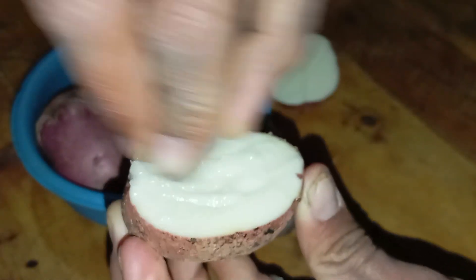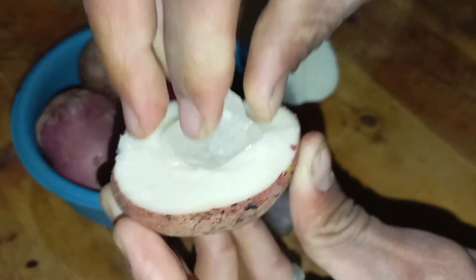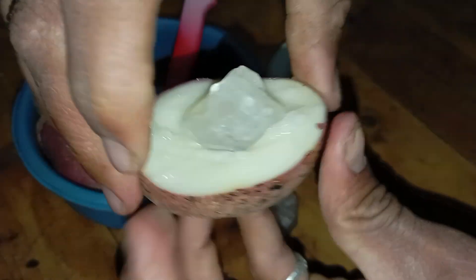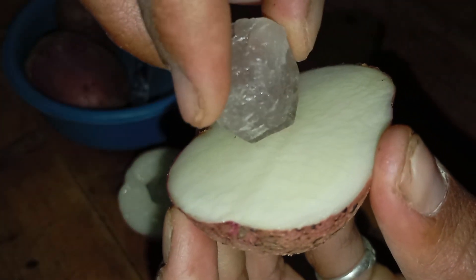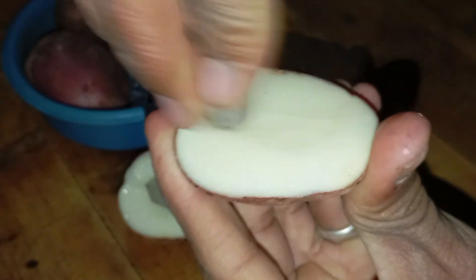Steps: 1. Wash the potato thoroughly. 2. Cut it into two halves. 3. Using gentle pressure, insert the stone into the centre of one half. 4. Close the potato by pressing the two halves together. 5. Leave the stone inside for 5 to 10 minutes. 6. Remove the stone and rinse it with water.